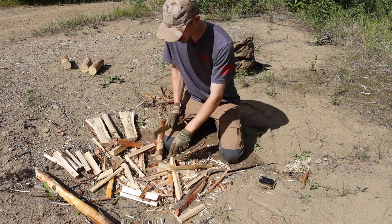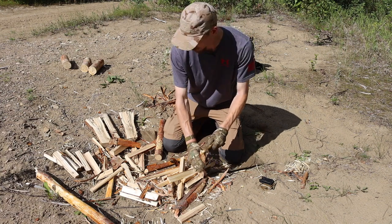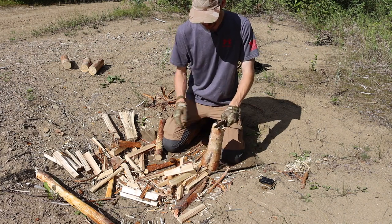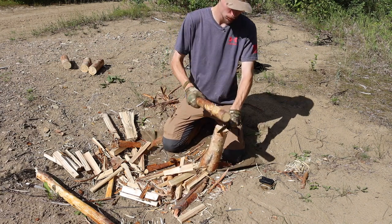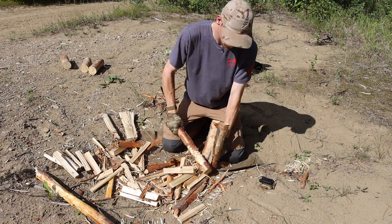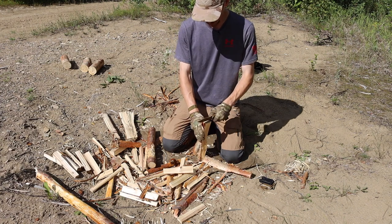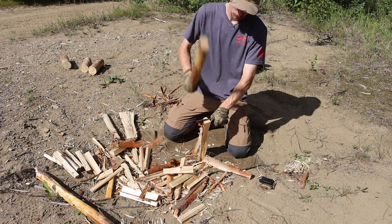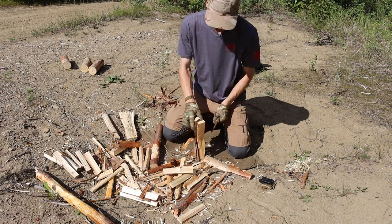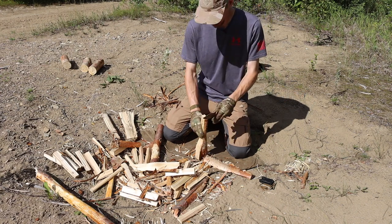Overall for a duty knife, military, tactical, survival application, this is a pretty solid blade. I think that really any application where you would plug in something like a Gerber Strong Arm or Prodigy, I would probably recommend the BK18 or 16 over those knives because you're getting a better steel, better fit, better ergonomics, and overall better features.